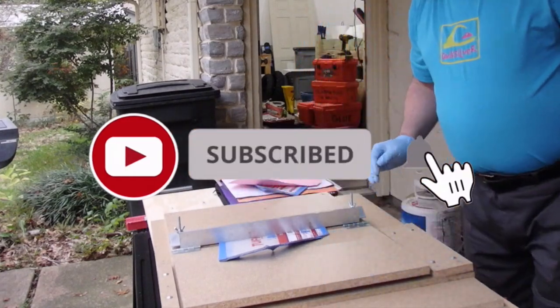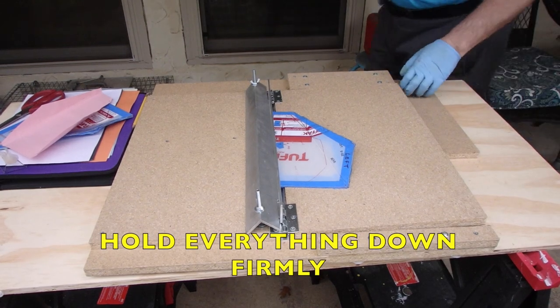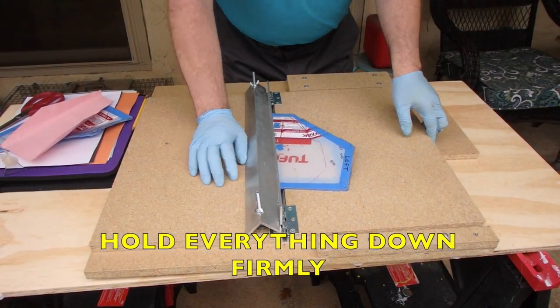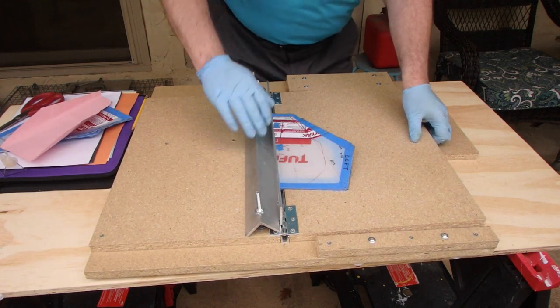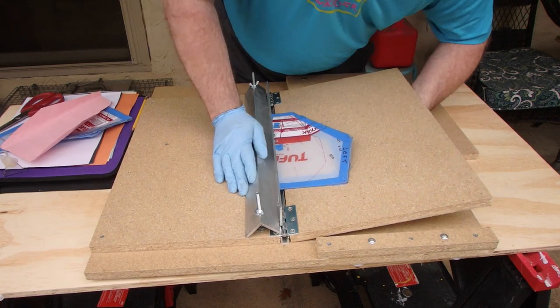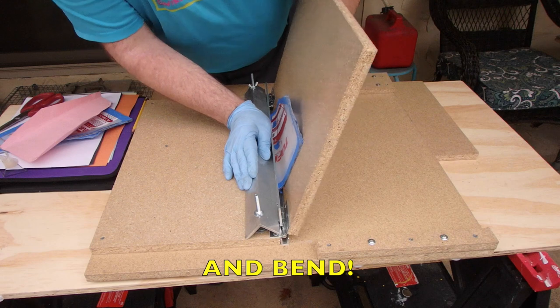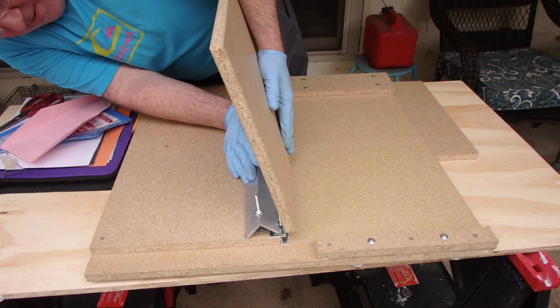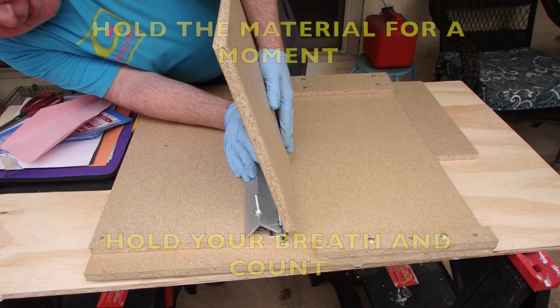Now I'm going to zoom in so you can see what's going on. All right folks, let's give it a whirl. Hold it down snug, double check your bolts. Go for 90 degrees — it'll spring back to 45. That takes a lot of strength. Hold it for 10 seconds: four, five, six, seven, eight, nine, ten.